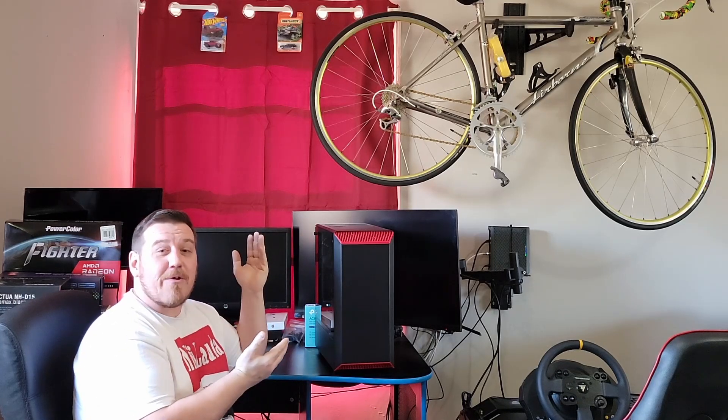Welcome back to Determined Works and DIY. Today's video is not really about bikes, not really about cars — one of my other favorite things: computers. I've been into them since I was a young kid in high school.